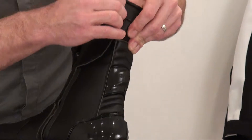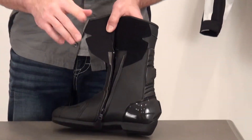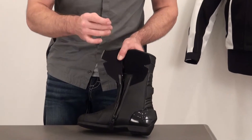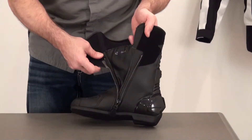Velcro closure here at the top and a full zipper all the way down. Sizing on this boot — we found it to be comfortable and run true to size. So pretty much order your size, use our size chart, and we think most folks are going to get a good fit straight out of the gate.